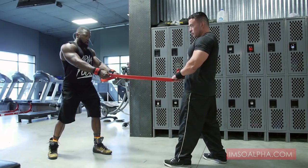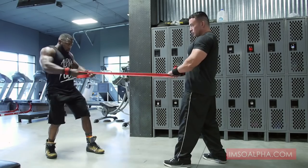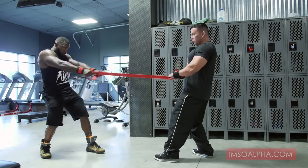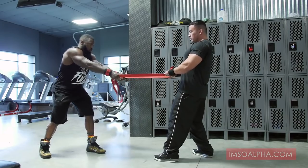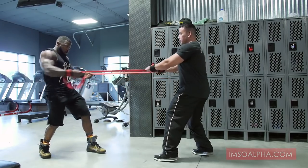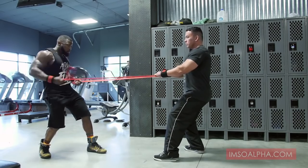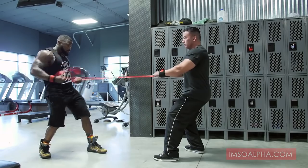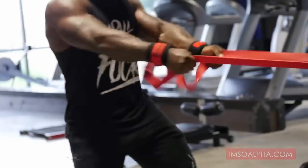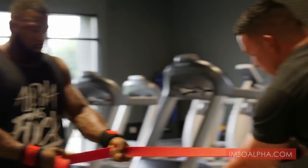So I'll do my 20, he'll do his 20. Start here, pull all the way through. That's too easy, so I'm going to go up. I hit my 20 and then he automatically goes to his.